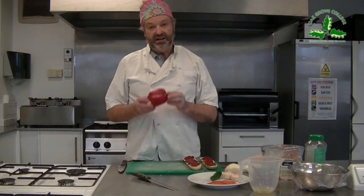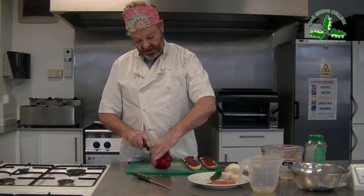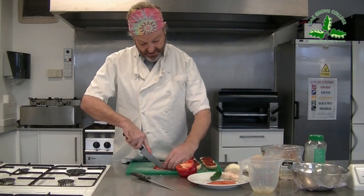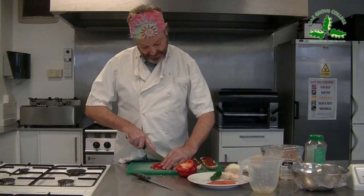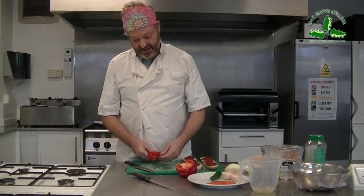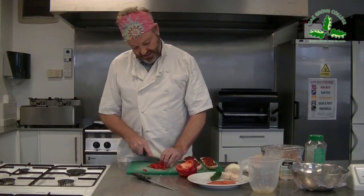Students, remember I want you to dice some pepper. You should have remembered the claw of Wolverine. So make the bridge, cut a bit of pepper off, then make a claw. You don't want to cut all the way through - go near the end. Then make your own claw on top of it and just slice down, getting little pieces of diced pepper.